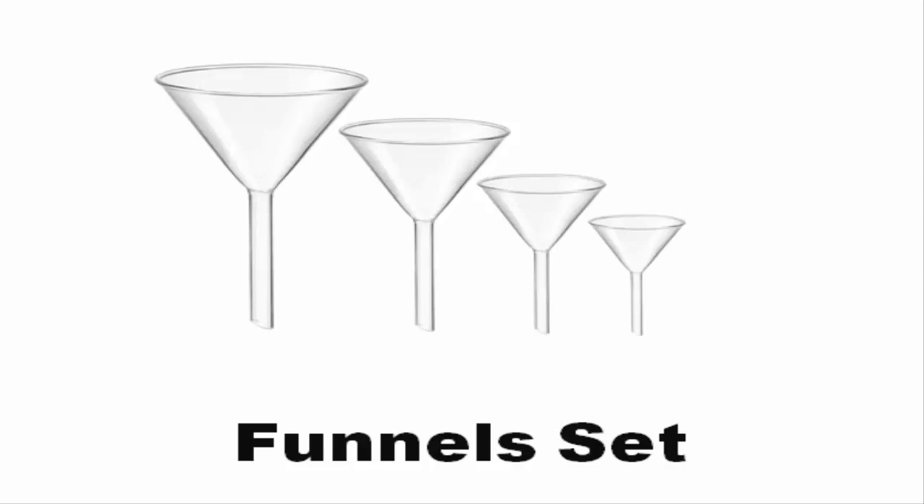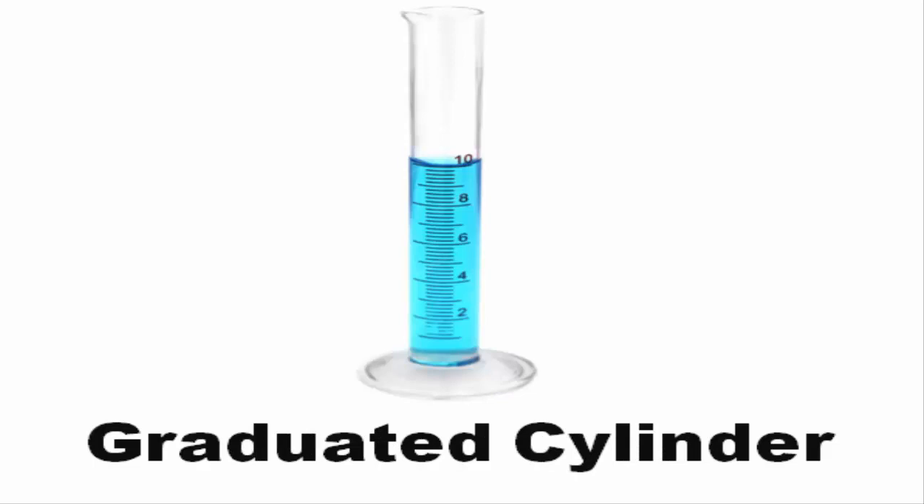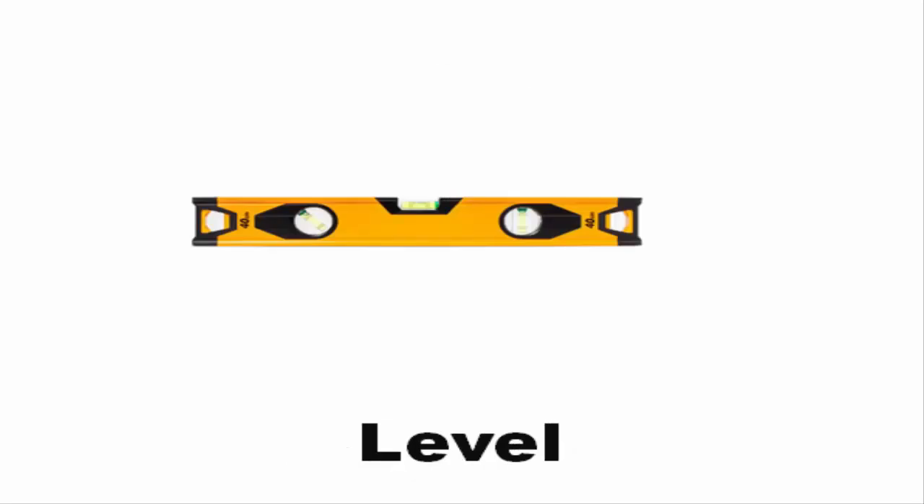Funnel set. Glass rod. Graduated cylinder. Indicator. Level.